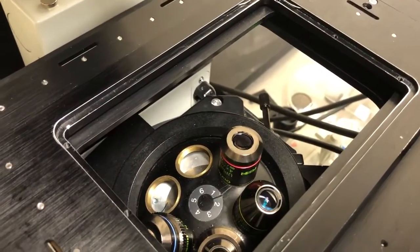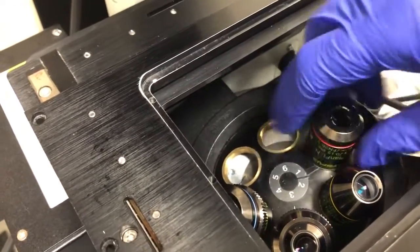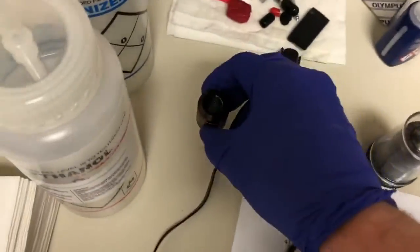First, if you look here, one of the things we're going to do to generate more space is to remove the forex objective from the microscope.